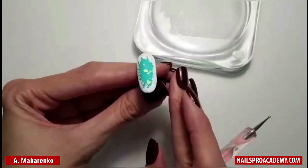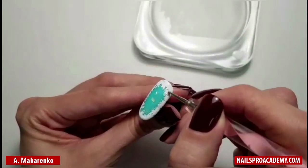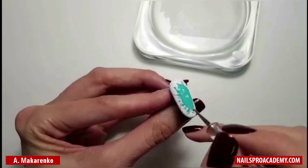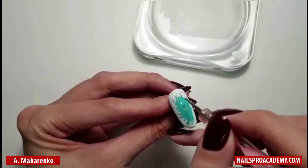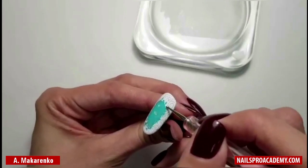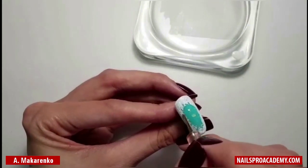Now we're going to take our dotting tool and begin adding some scribbles, just exactly the same as you did in kindergarten. To recreate this nail design, you don't really need to have any skills in painting — it's very easy.